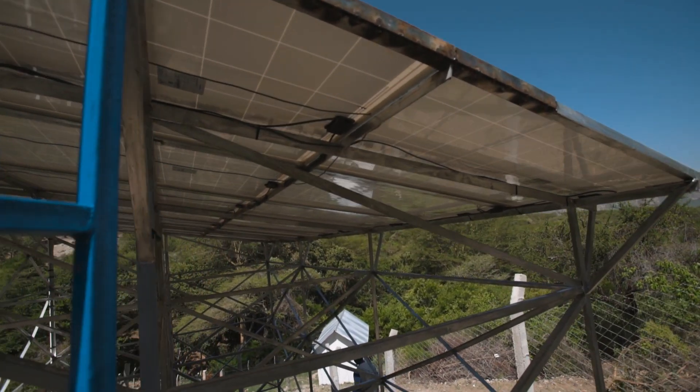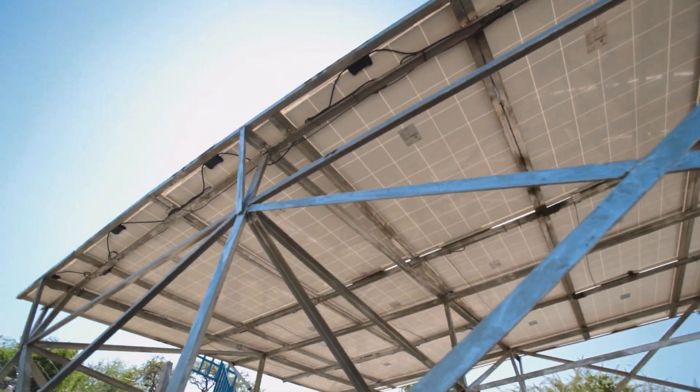Currently, a solar panel has a lifespan of 25 years, so you do want to protect it.